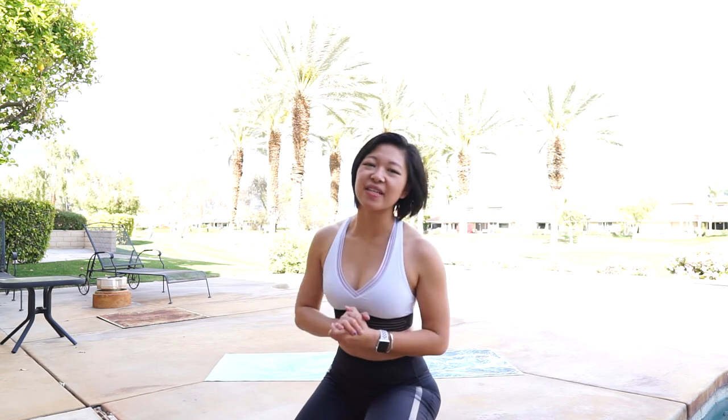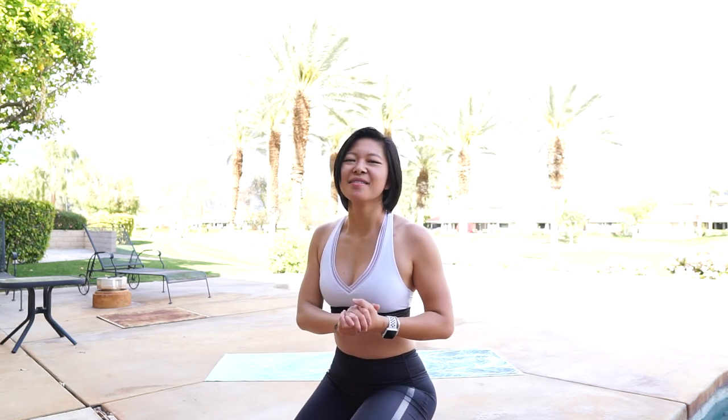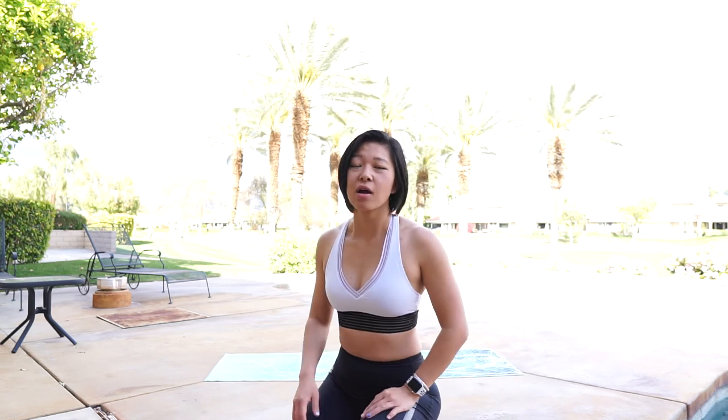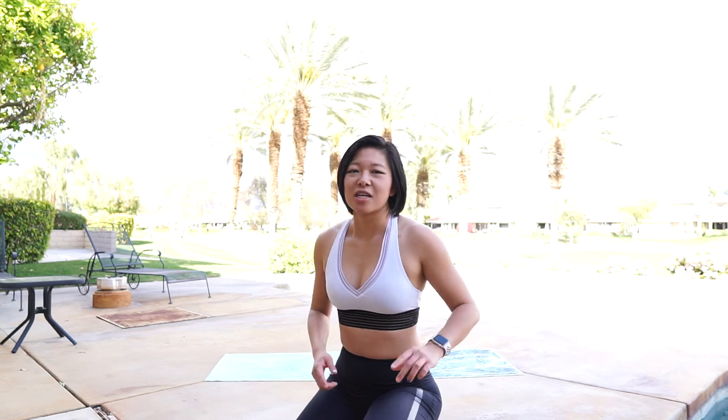Nice work everyone, you just finished your total body burn. As you can see I was definitely struggling through a little bit of those — those low plank jumps after all those star jumps really killed me. But hopefully you felt the burn back at home as well. Go ahead and drink some water and repeat this workout a couple times to get your full hour workout in, or pair it with any other workouts you want. You can check out my channel for more, and as always if you have any questions, comments, or concerns, come say hi on Instagram at JenSoiHealth or email me at Jen@JensoiHealth.com. Have an awesome day!